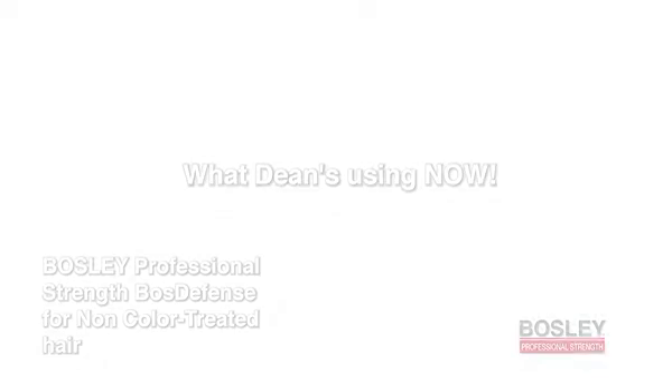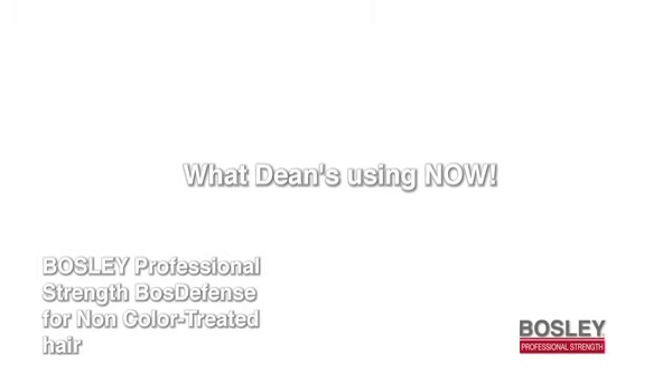Hi, I'm Dean Banowicz. Today I'm going to show you a great way to introduce your clients into the Bosley Defense 30-day kit.